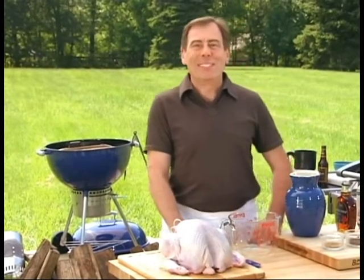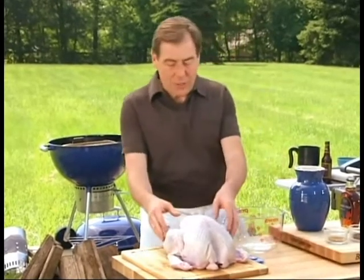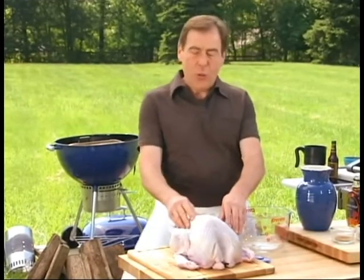This is a Texas pecan smoked maple brine turkey — a name as big as the state. We're going to take a fresh or completely thawed turkey. You want to be careful not to use a self-basting or kosher turkey because it already has a lot of salt in it, and if you put it into the brine it'll be way too salty.